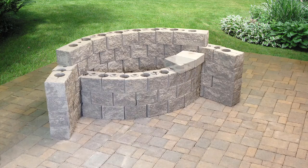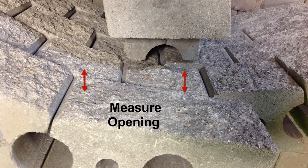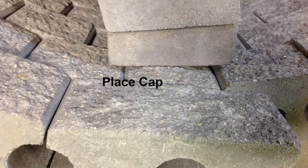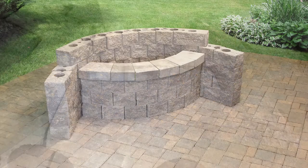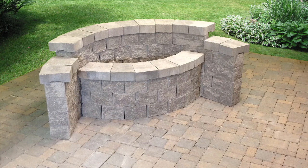To cap the walls, start with the lower front wall and place AB Wall Caps with the short sides facing the inside of the curve. The last piece will need to be cut to fit — measure each side, mark, cut, and place. On the back wall, place AB Wall Caps over the back wall with the short side facing the inside of the curve. Then place AB Wall Caps over the arm rest area.